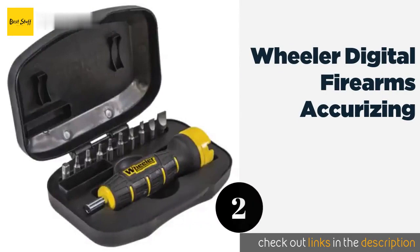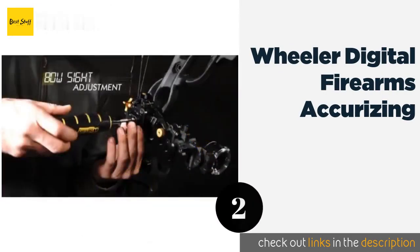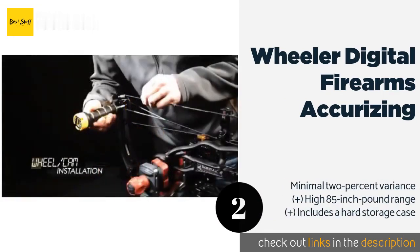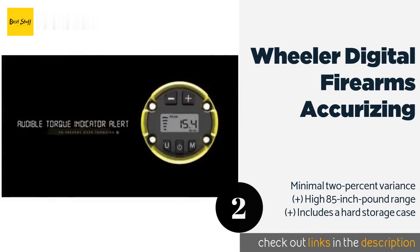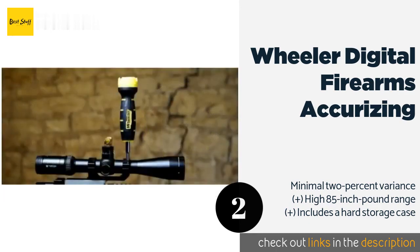The second product in our list is the Wheeler Digital Firearms Accurizing. It gives an audible alert when you have hit the desired amount of force, so you never waste time with needless rotations. Its large digit screen makes it very easy to set and will display either peak or current torque value. This product is available on Amazon for $54.